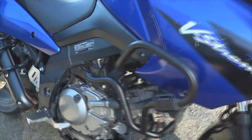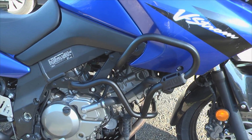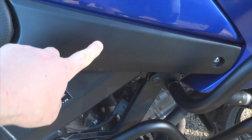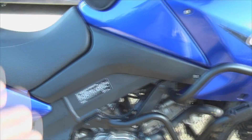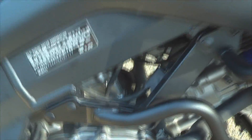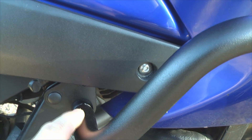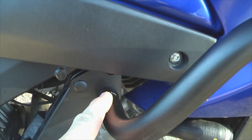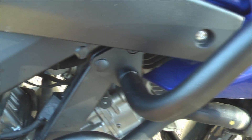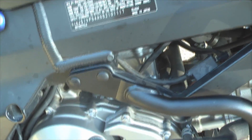Very simple to install — only took me about 20 minutes and that's because I was taking my time. The only thing you have to disassemble on the bike is removing this piece of plastic, which is just one screw. Pop that off on both sides, then remove the motor mount bolts. You want to first loosely attach the plate to the bar, put these bolts in, then remove these motor mount bolts and put those back in with the new bolts.